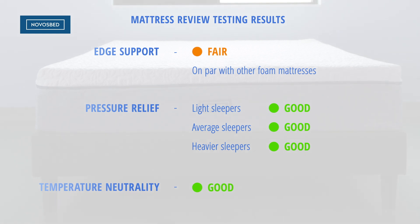Pressure relief was good across all sleeper weights. And lastly, temperature neutrality on the NovaSped was good.